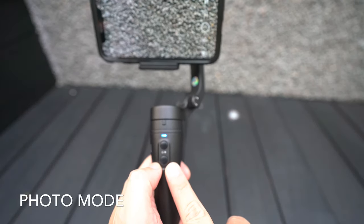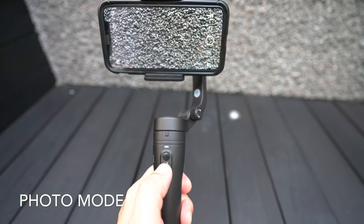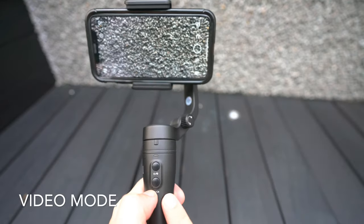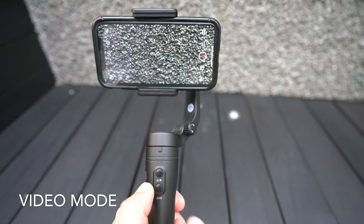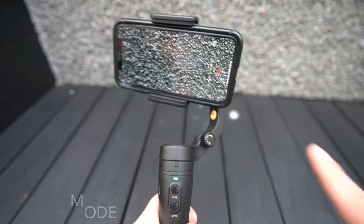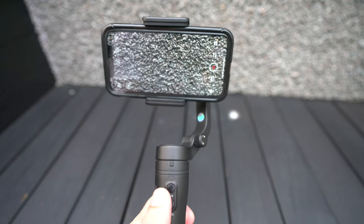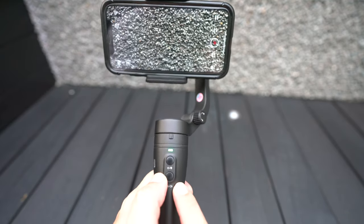By using the app, you can remotely record photos and videos using the V-Lock Pocket. Click once to take a photo under Photo Mode. To switch to Video Mode, double-click the bottom button. When you're in Video Mode, click once to record — you can see this recording on the screen itself. Click once more to stop. To go back to Photo Mode, simply double-click the bottom button.